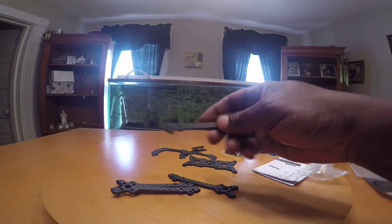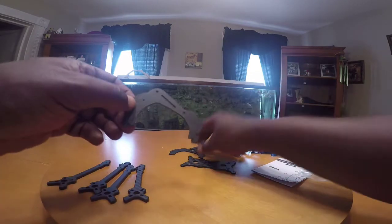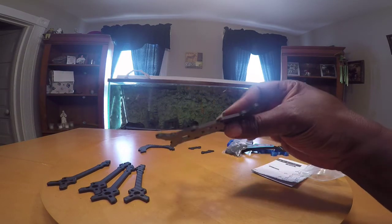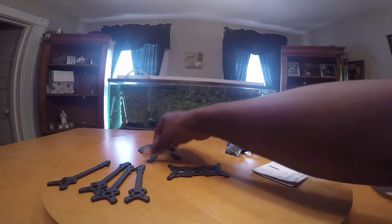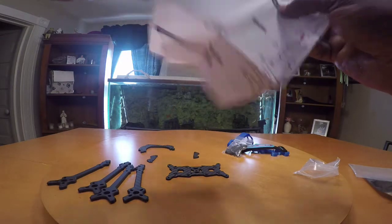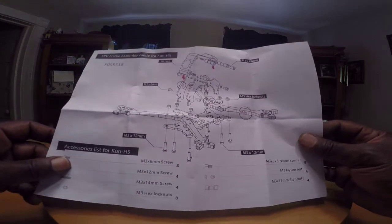We have the legs here which are 5.1 millimeters — pretty thick. We have the side plates which are two millimeters thick, and the bottom plate which is 2.9 millimeters. We also have these pieces to attach and hold the legs on. And we have the instructions here with the quad exploded view, which is nice.